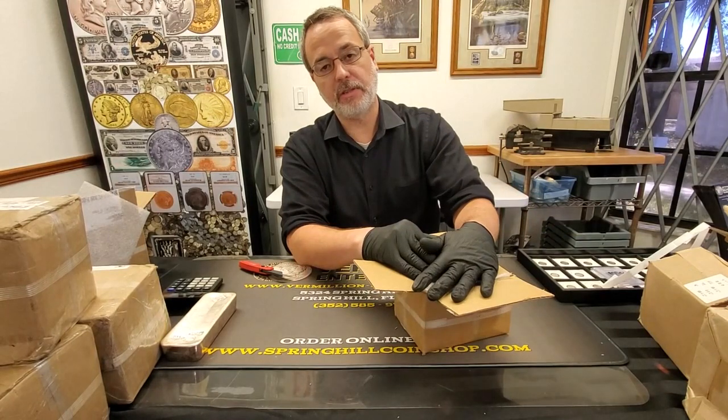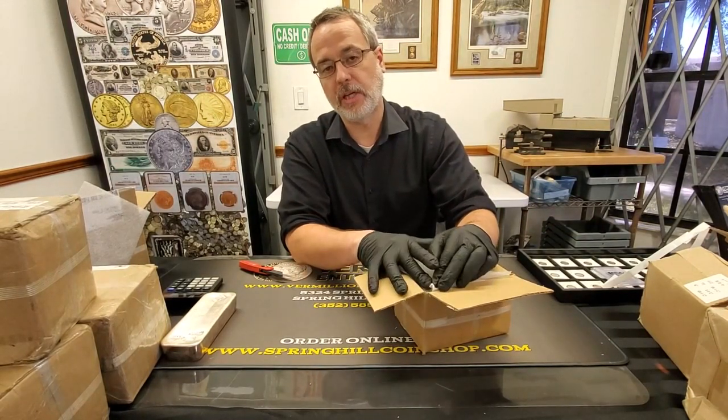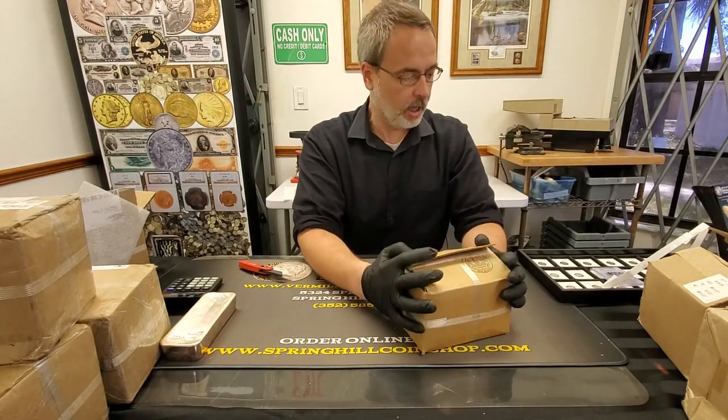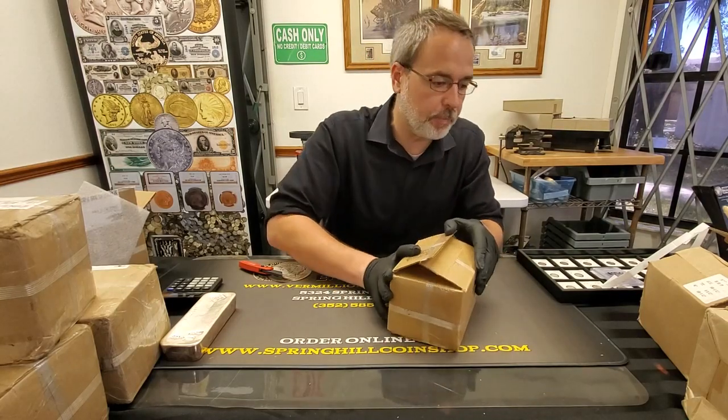We have increased our silver bar price on the 50 ounces — we're now at spot price plus $2.35 per ounce on these guys. My costs went up a little bit, so unfortunately that translates to your price going up a little bit.